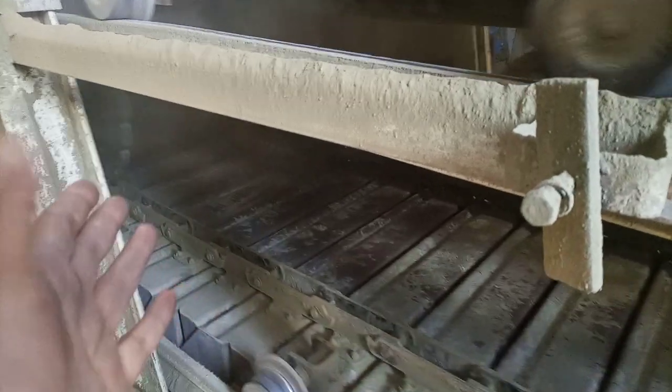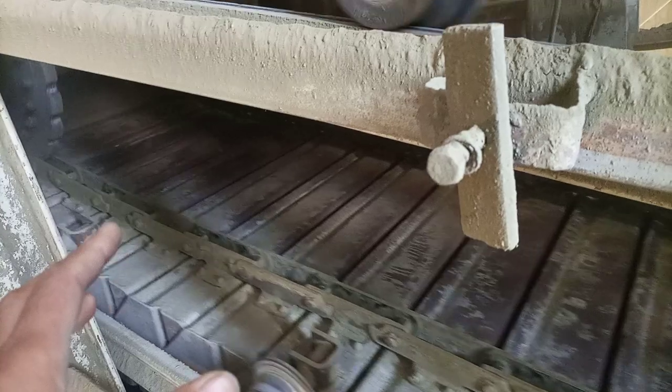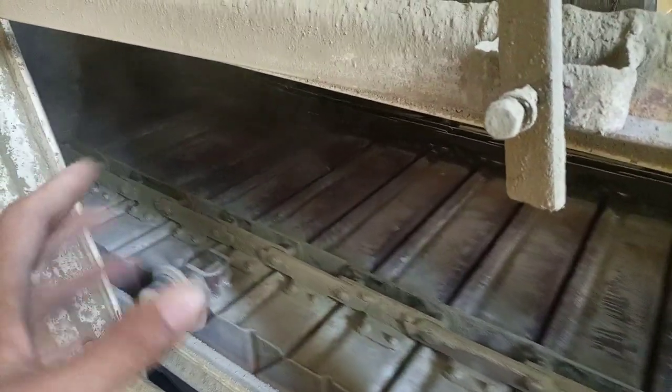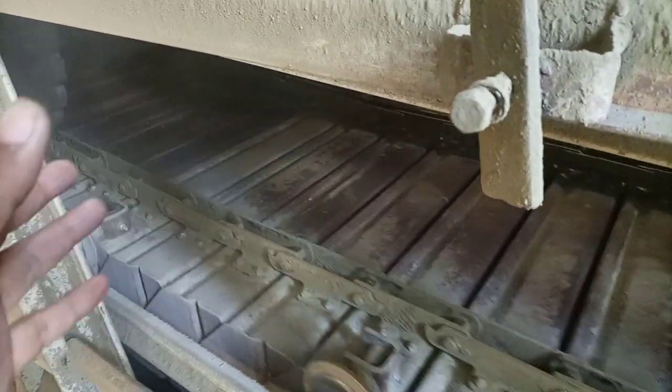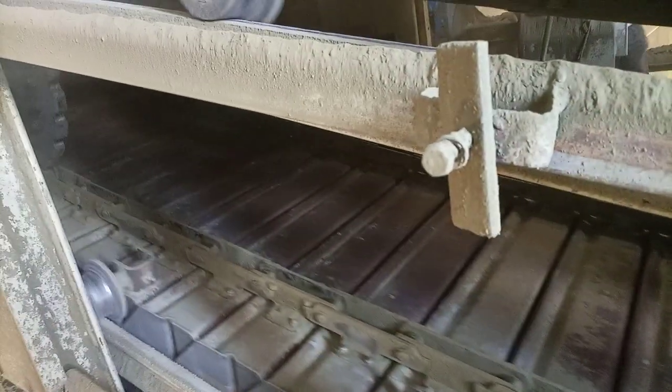This abnormal sound will go away if we properly lubricate the system. Lubrication will also ensure the durability and proper life of the system.